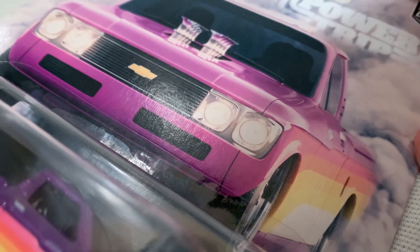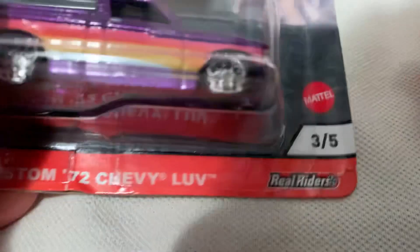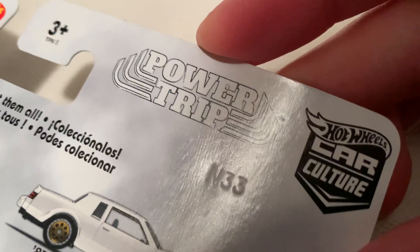Hey YouTube, it's me Julian. Here's the custom 1972 Chevy LUV — light utility vehicle — part of the 2020 Car Culture Power Trip.